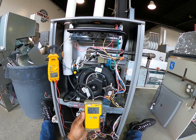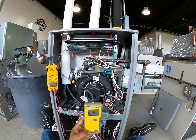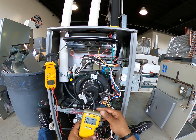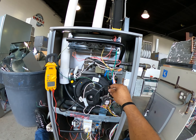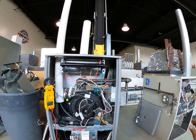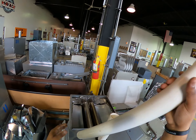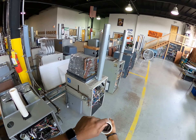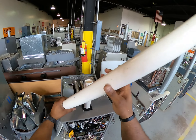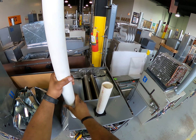I have a positive pressure, and what that's telling me is that I have a clogged flue pipe, because I have a positive pressure. So let's go check to see if I have a clogged flue pipe — and yes, I have a clogged flue pipe. My problem is a clogged flue pipe.